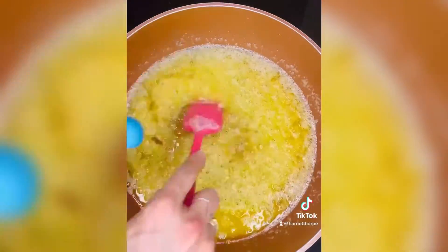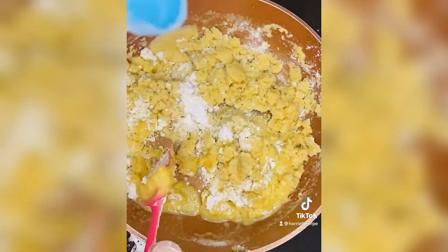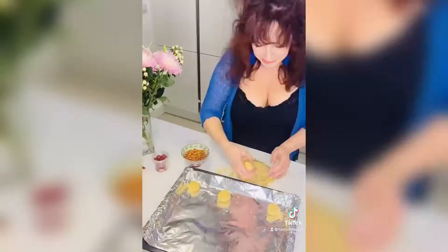Then the spell was cast: two teaspoons of vanilla essence, two cups of flour, and a princely teaspoon of baking powder. Our good little mixture was left to cool.